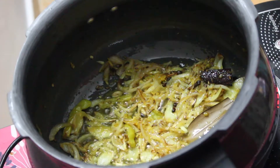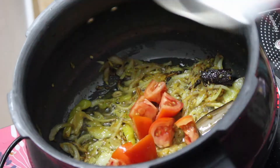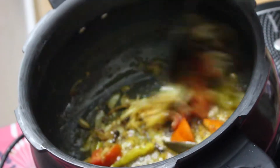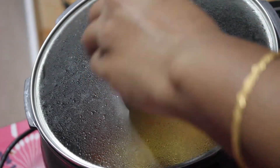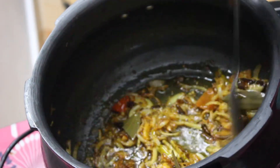After two minutes, here I have a large cubed tomato. Add that in. Now keep this covered and cook till the tomatoes turn soft. Let's check — tomatoes are nicely cooked.